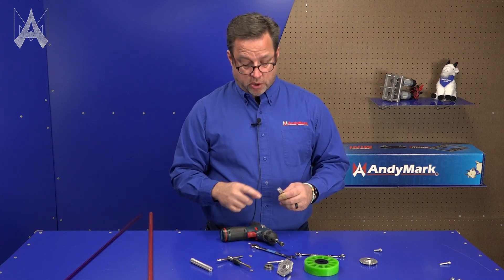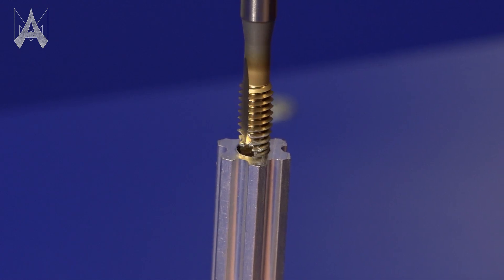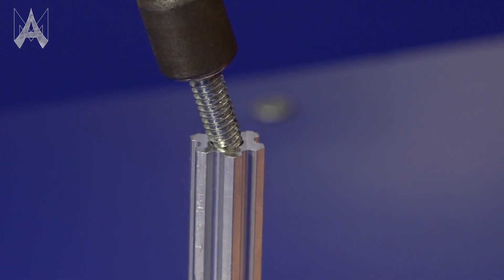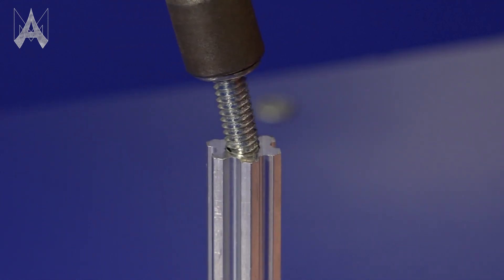One thing to watch for when you're tapping your churro: keep your tap handle straight, collinear with your churro. You don't want it to be crooked either way. In the same manner, as you're driving your screw in, you don't want to come in at an angle — you want to be straight, parallel with the churro itself.